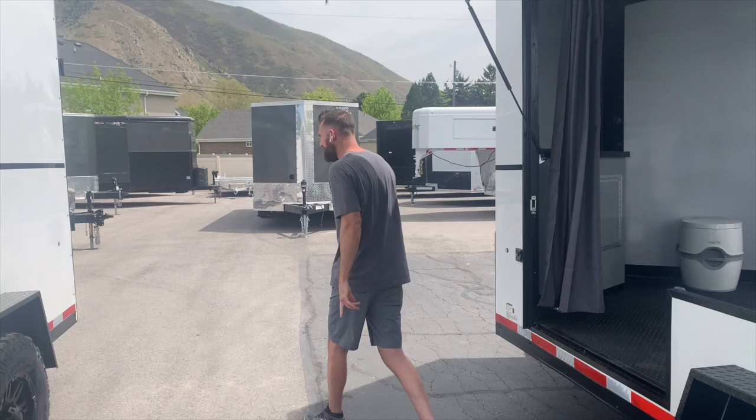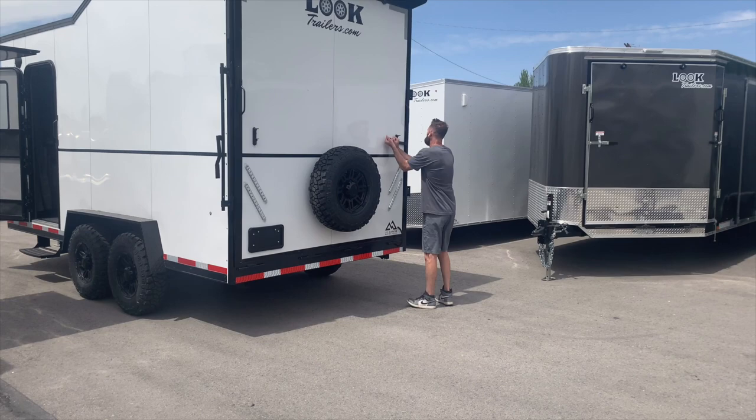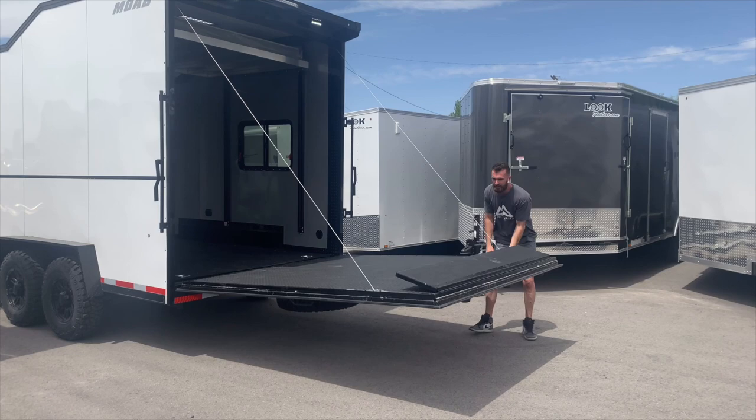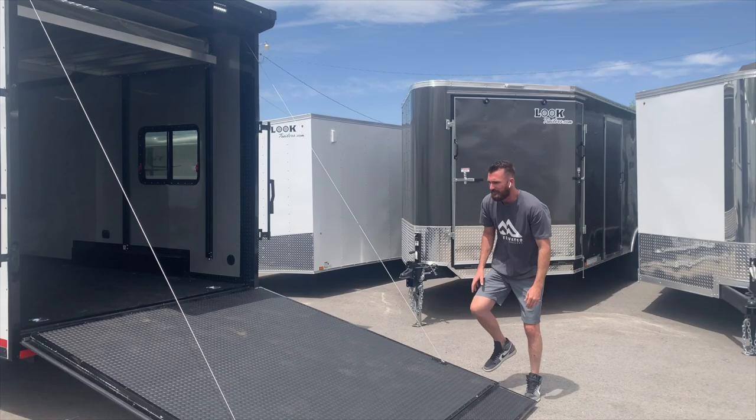I'll go over the interior specs over here on the 16 footer. I'm going to drop this rear door just so you can see — even though it is a 96 inch, or eight foot tall, rear door, it's sprung correctly so that it comes down with ease. One person can do it. As you can see, it's coming down slow. I'm pulling on it, I'm hanging on to it. It's not heavy. You can hear my voice isn't changing, I'm not straining. Comes down easy.